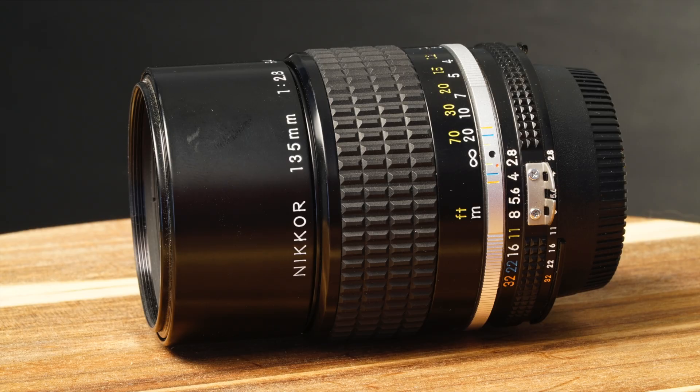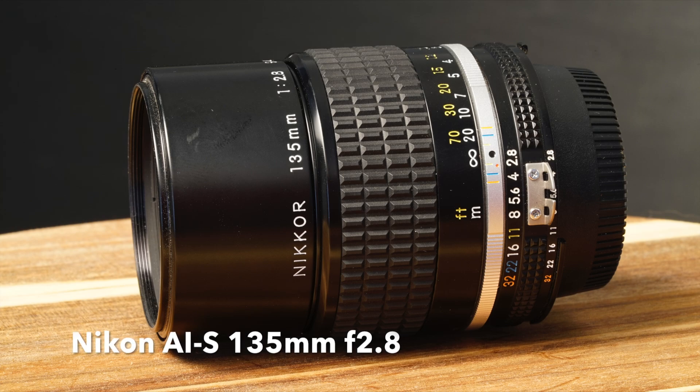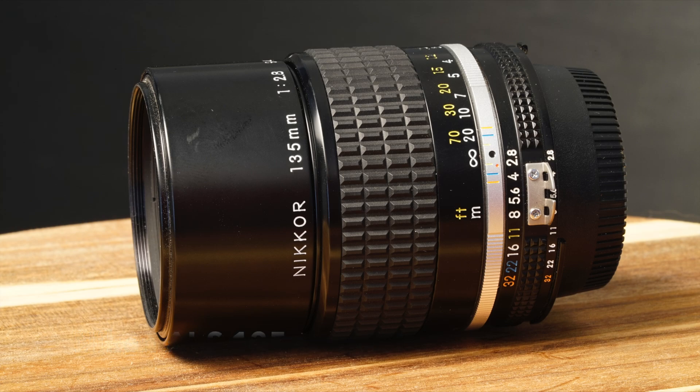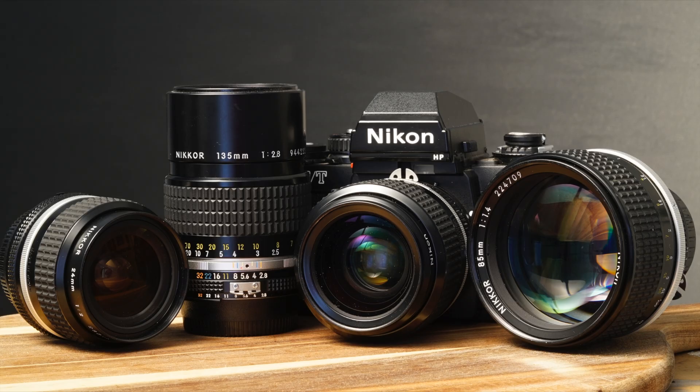So I went with the 135mm f2.8. Remember, these weren't inferior lenses back then — they were still pro build quality. The 135mm f2.8 nowadays might be called a consumer lens, but at the time it was just a lighter version of the 135mm f2. Nikon also made a 135mm f2 with a defocus mechanism — essentially soft focus, great for portraits — but I'm talking about the straight-up 135mm f2.8.